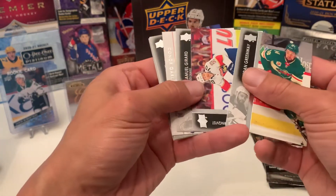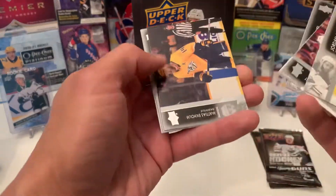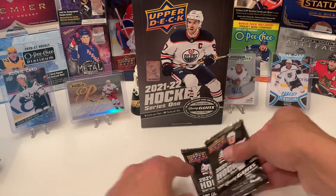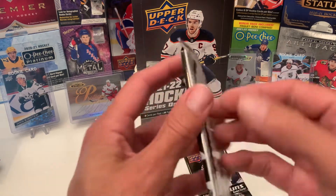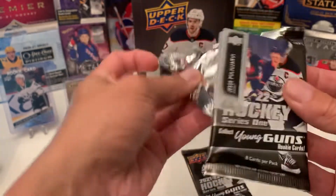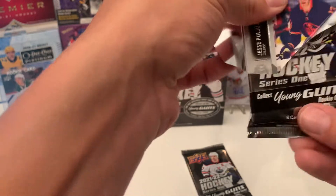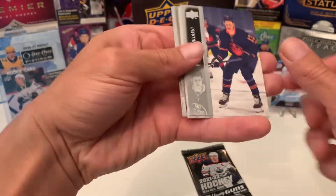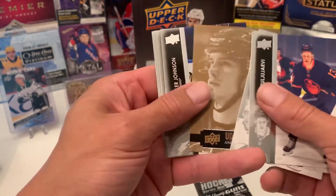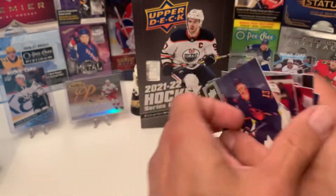Conrad Garland electromagnetic. Two more packs left — still need one more Young Gun. It's not going to be here. Portrait of Andre Svechnikov. And then last pack.